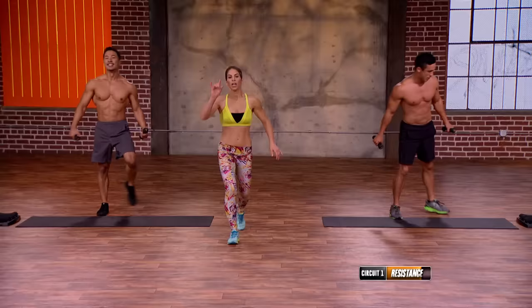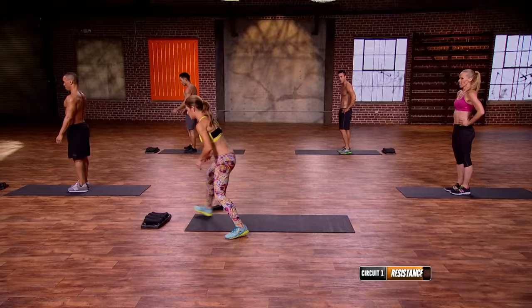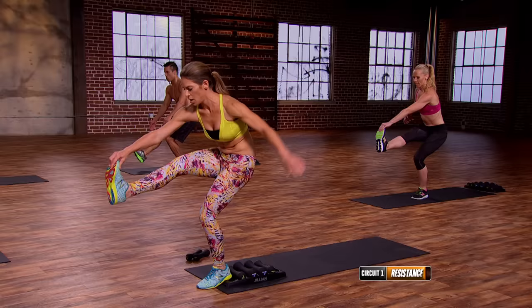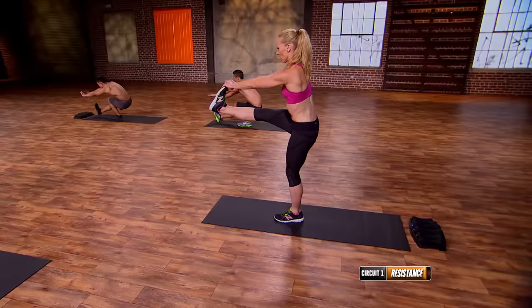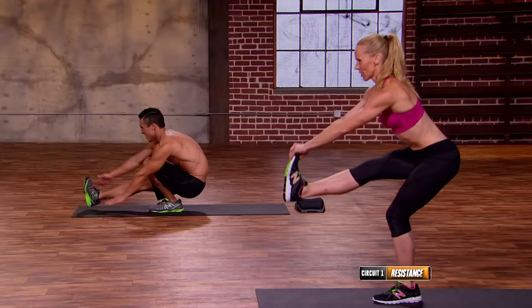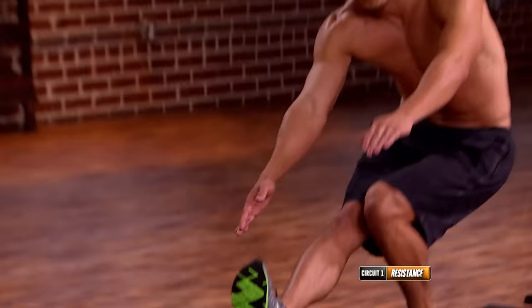Pistol squats again on the opposite leg. If you don't have great flexibility, find a platform for your heel — because I don't have good flexibility in my Achilles, so a little platform under the heel. Let's go. Down, up. Down, up. Down, up. Perfect.